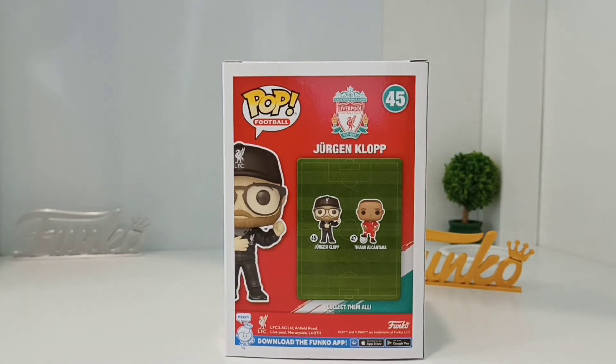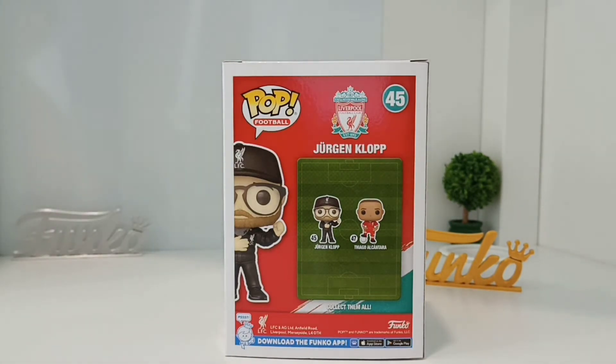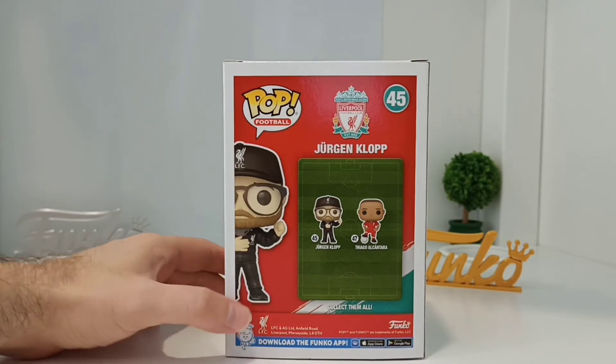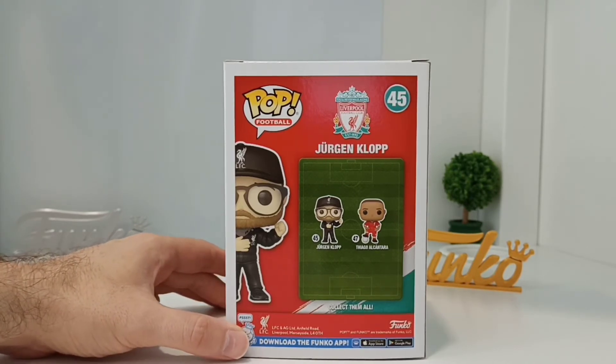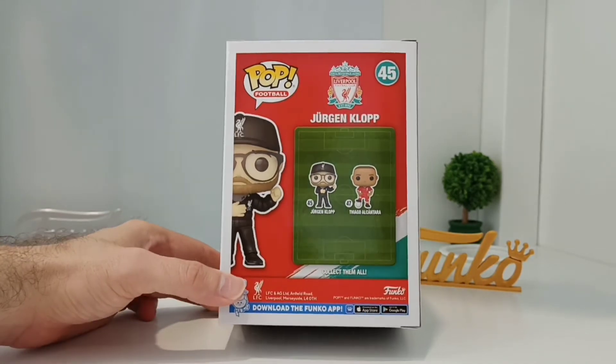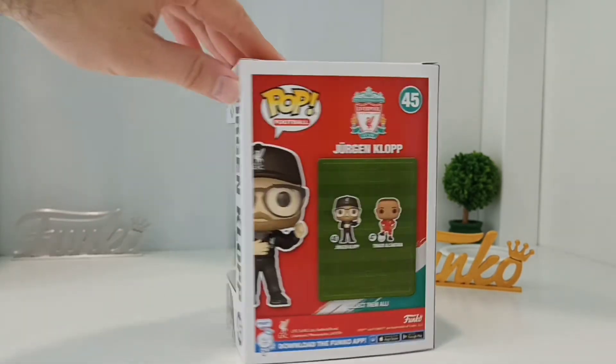I've just shown the Thiago one — here he is again. And then they came out with a PSG one and there's two Man City players, which I can't remember. They've come out with a new style of the box recently where they're really pushing their app, which is actually quite good. This is official licensed material — an official licensed pop from Liverpool Football Club.